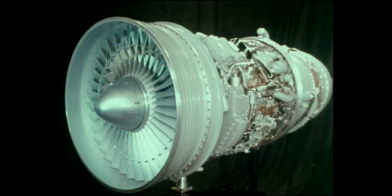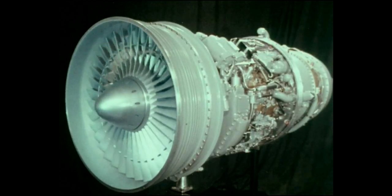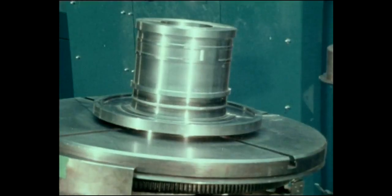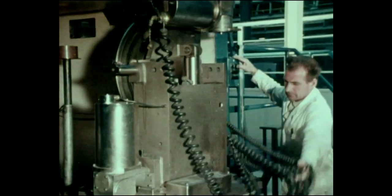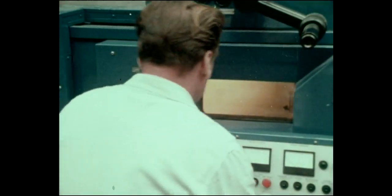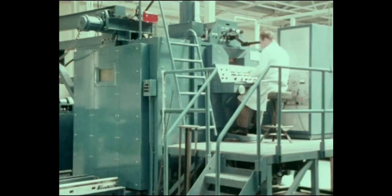To produce advanced engines demands advanced manufacturing techniques, and many are used to produce the M45H. This shaft assembly is being joined by electron beam welding, a method of fusing metals together in the clean environment of a vacuum chamber. In the past, the shaft would have been joined by a ring of bolts, adding extra weight to the component and increasing the risk of fatigue failures.